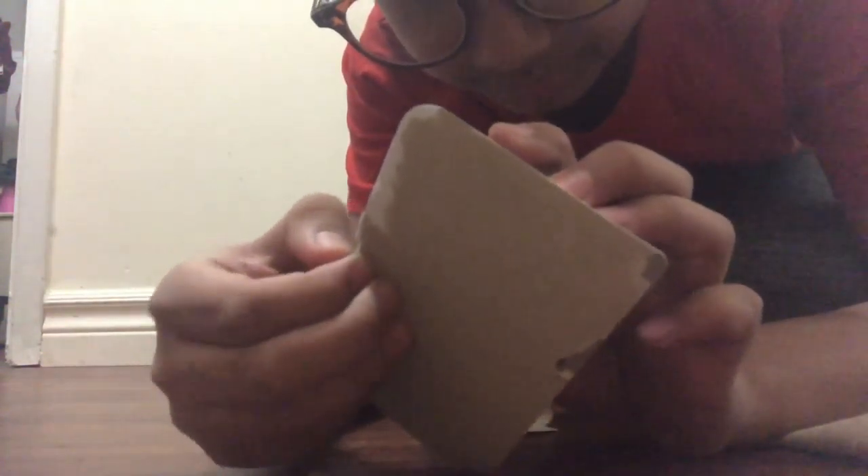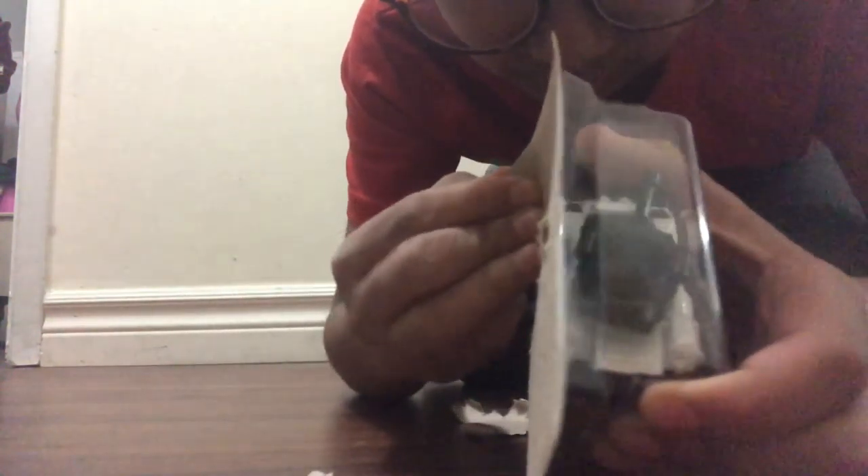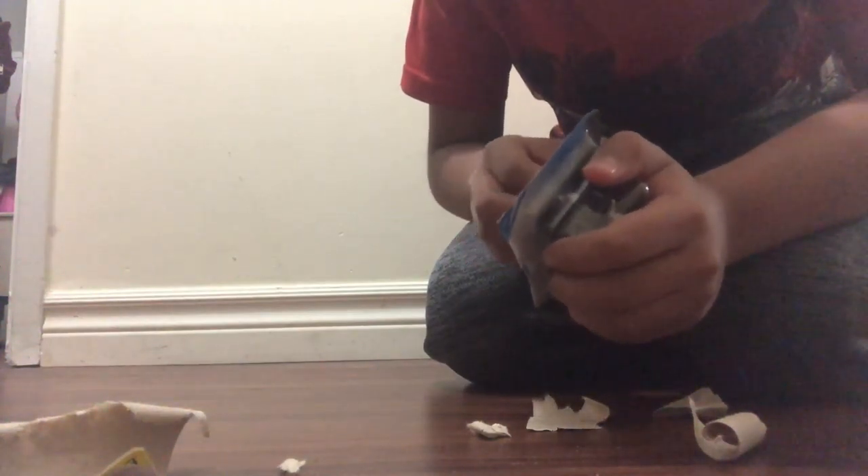I literally don't know how to open it past this point. It's literally sealed. Finally!